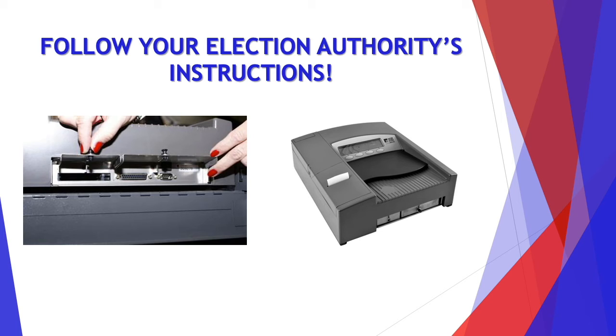Some authorities may ask you to bring the whole tabulator back to the counting center, whereas others may just ask for the memory card, so make sure to follow their instructions.